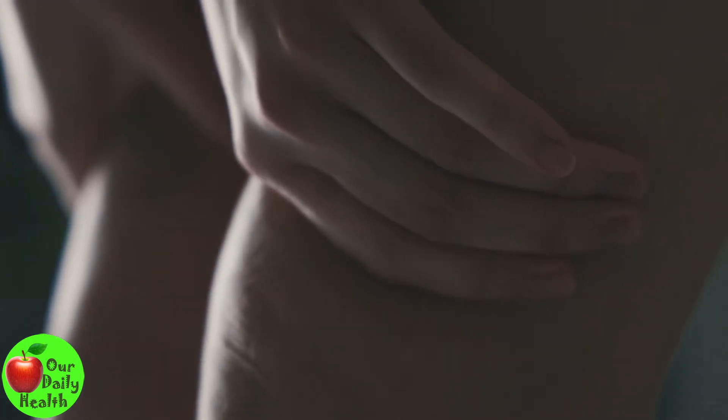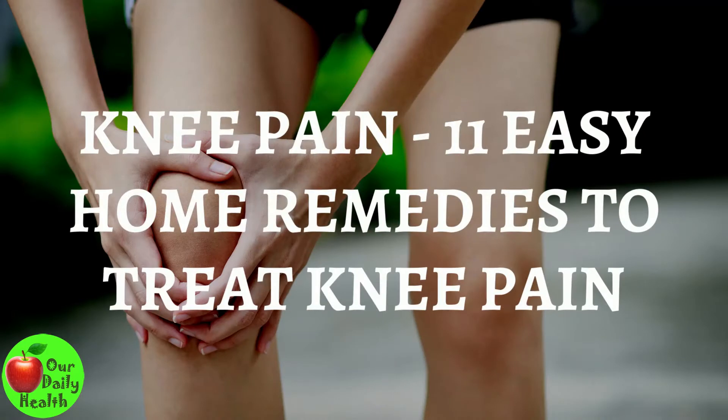The good news is that you can treat your knee pain using these recommended remedies at home. In this video, we'll cover all the natural remedies you can use at home. Here are 11 Easy Home Remedies to Treat Knee Pain.